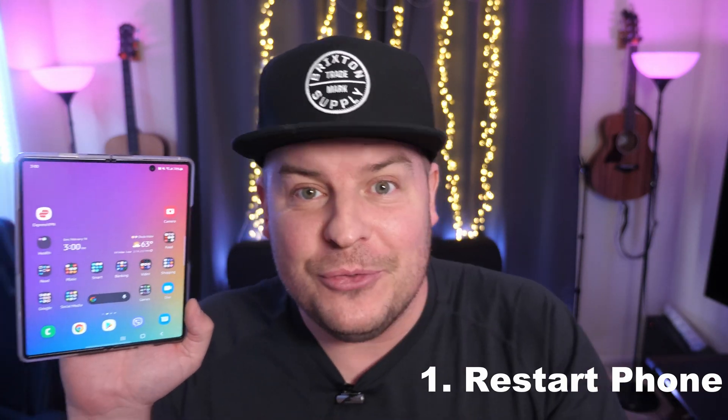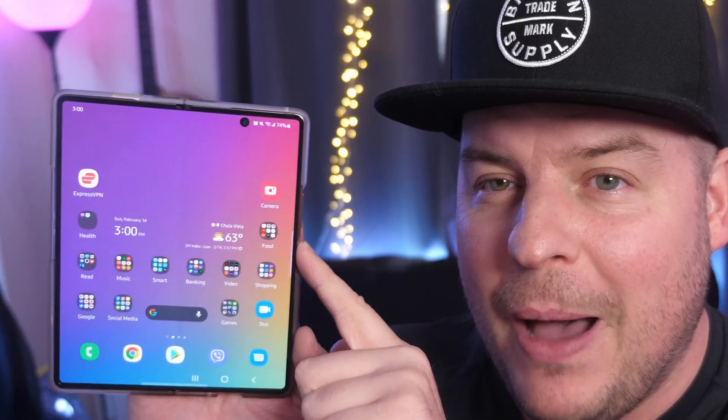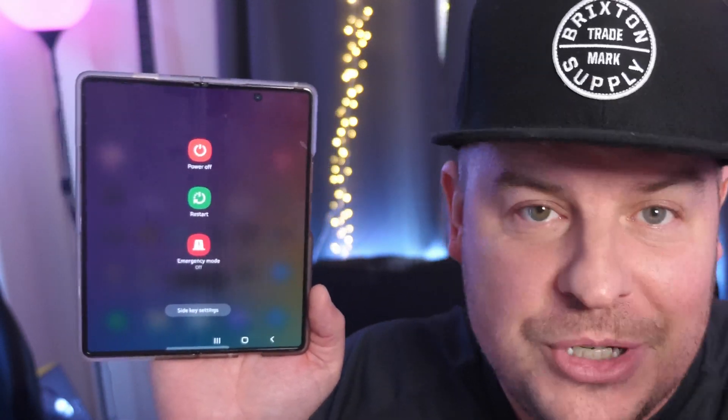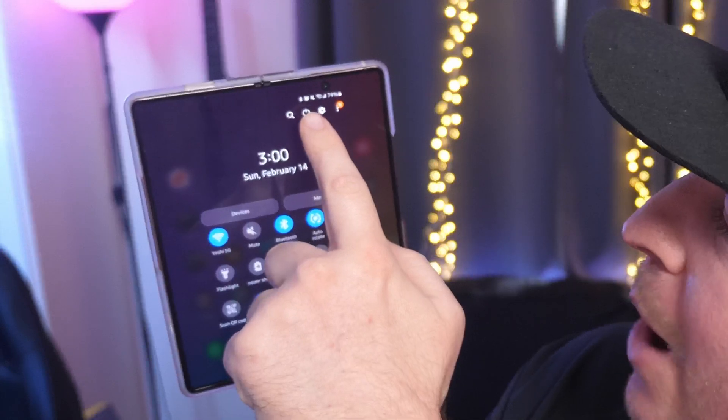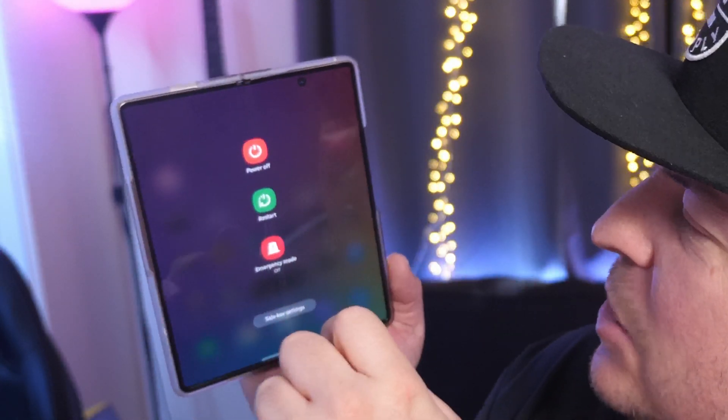So let's get to these tips, tricks, and fixes. The first one is the most logical — restart your phone. Power it off or restart it, whichever you want. I would just do restart. You can do it two ways: press and hold the power button and choose restart or power off. Another way is to swipe down from the top and tap the power button at the top, then hit restart. That will likely fix a bunch of things on your phone.